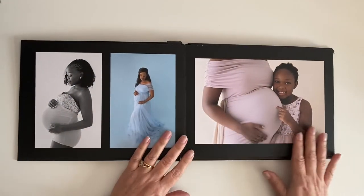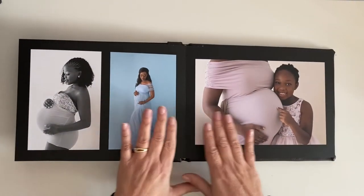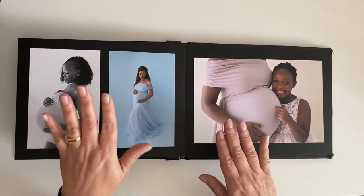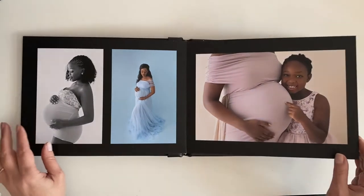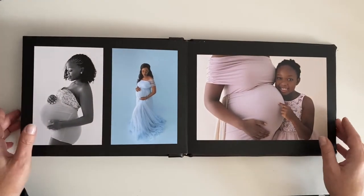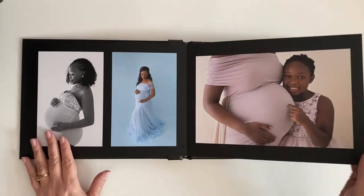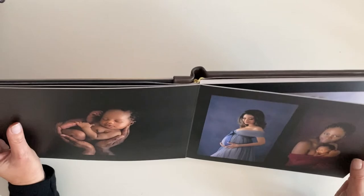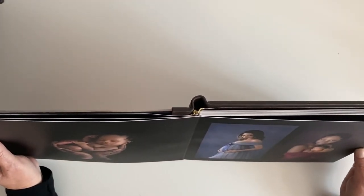You have 20 pages, which we call 10 spreads. A spread is your left and right hand side, which makes two pages. So there are 20 individual pages and they are lay flat — as you can see, they are absolutely stunning — and they are not like magazine pages, they are thicker, like a small wedding album.